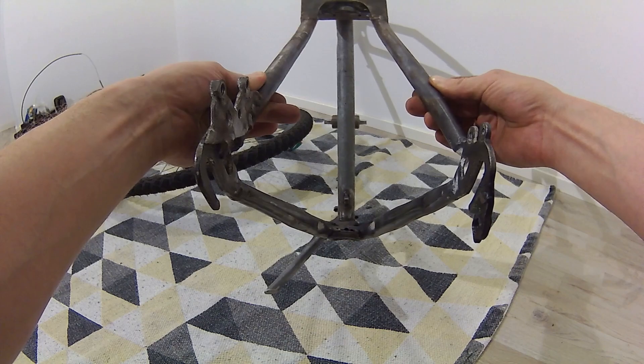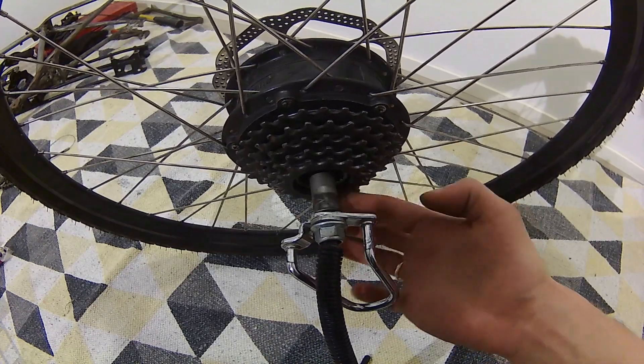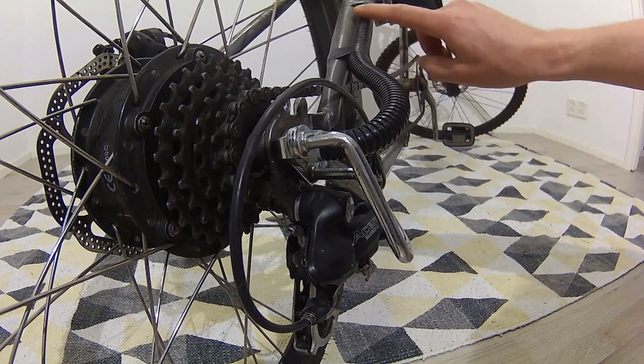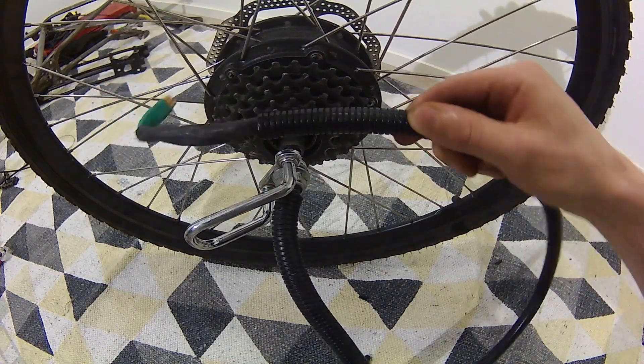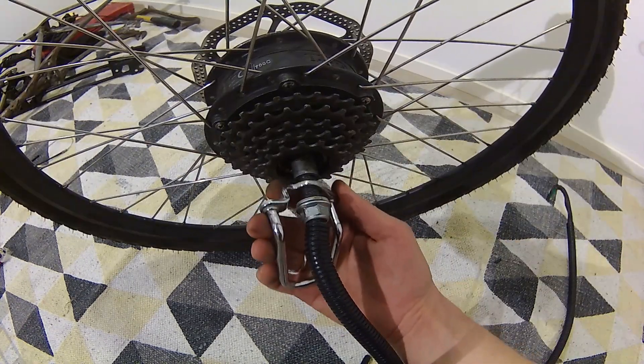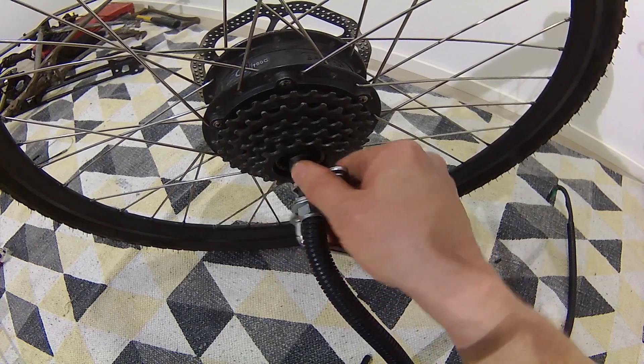To center this wheel on my slightly crooked chopper frame, I made custom spacers from some pipes. This metal piece here is to protect the wires, which I also put inside a protective plastic tube. That protector is an old piece that was meant to protect the derailleur. I had to drill out the hole bigger to fit this piece on this axle, which is bigger than a normal wheel axle.